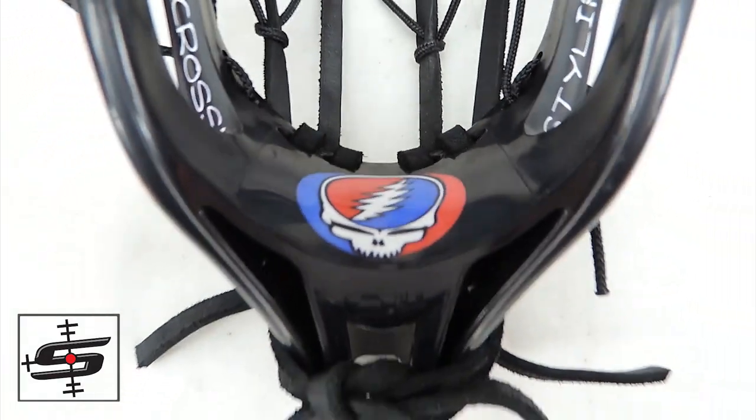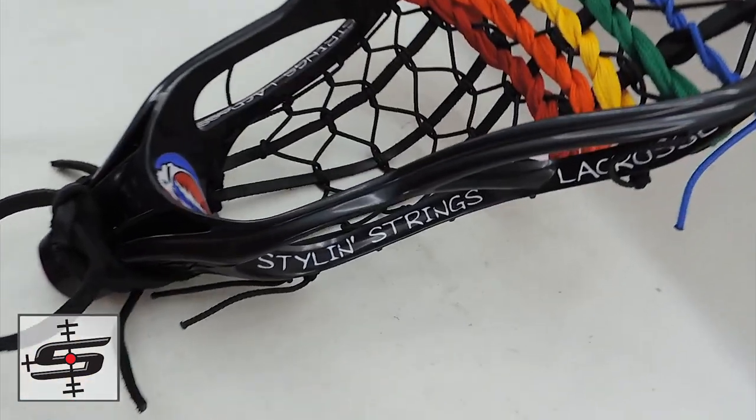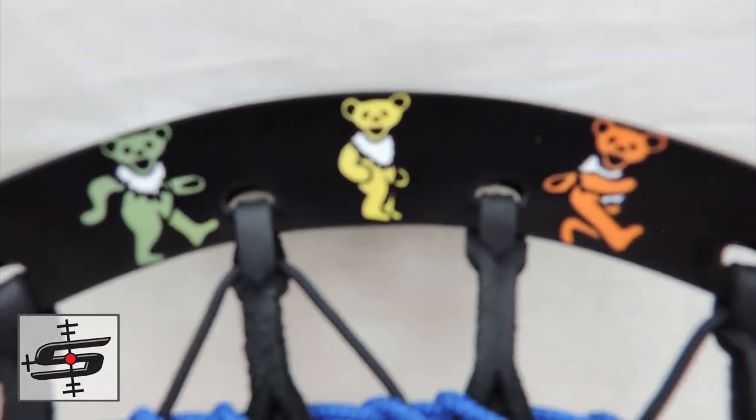It came as a custom request, and I got to say, I didn't think it was going to come out nearly as intricate because the bears are so small that you would lose a lot of the detail. However, they look perfect, and the Steal Your Face logo is amazing on the bottom. This is one of the most colorful ones that we've made with an all-black background, and that actually comes from the Grateful Dead bear design itself.